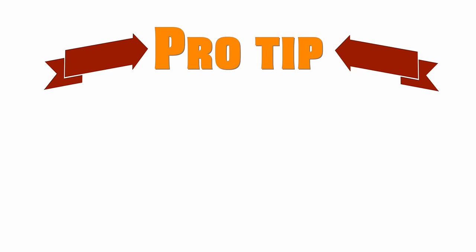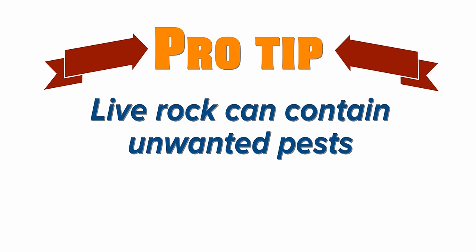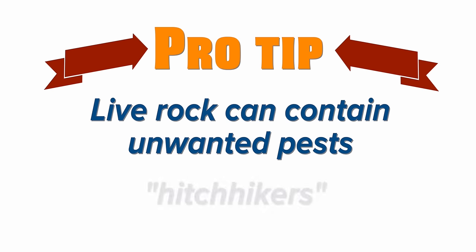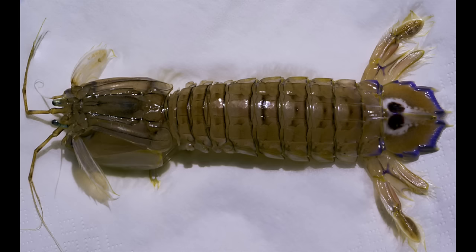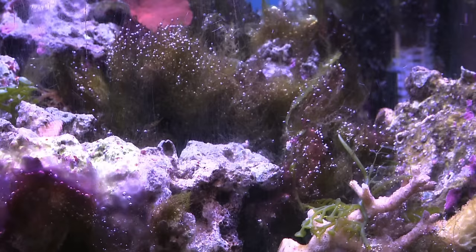Rock for your saltwater tank comes in two flavors: live rock and dry rock. Don't be mistaken — live rock isn't alive in the sense that it's a living, breathing organism. It's called live rock because of the bacteria and the other stuff that's alive on the surface of the rock. Live rock comes from the ocean or from other saltwater tanks. Pro tip: live rock can contain pests that you don't want in your tank. These pests are called hitchhikers. Hitchhiker examples include Aptasia anemones, mantis shrimp, and bad types of algae and fish diseases.